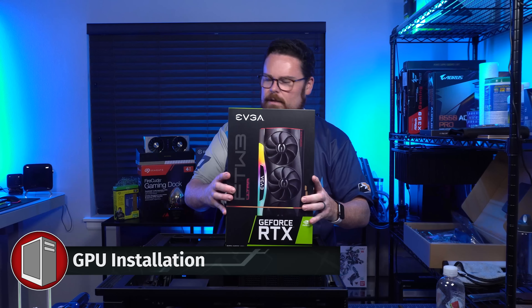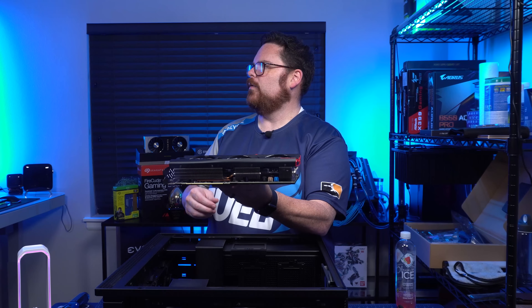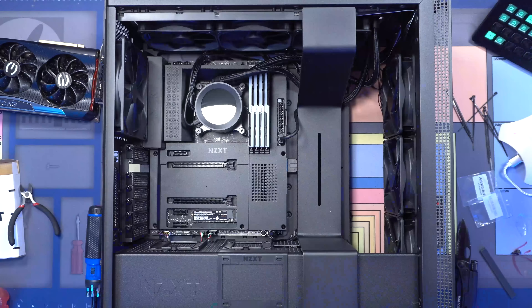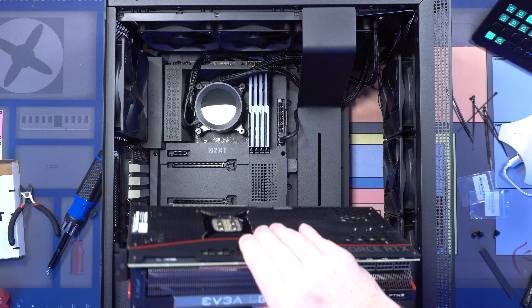Next step, we're going to install our GPU. There it is — the For the Win 3, EVGA. There's our card. Look at that bad boy — that is a thick boy, and this all lights up, so that's going to be cool. We're going to undo this bad boy. Now let's grab our beautiful, very big GPU.